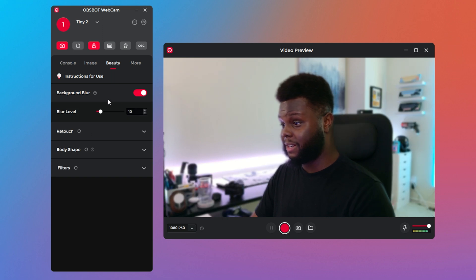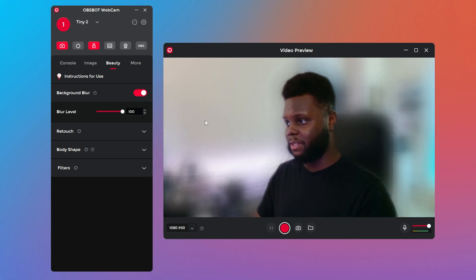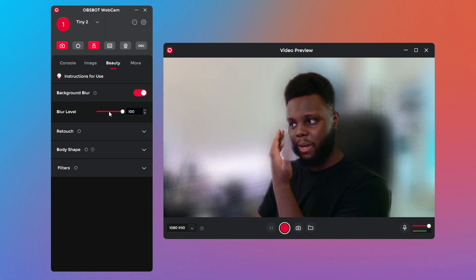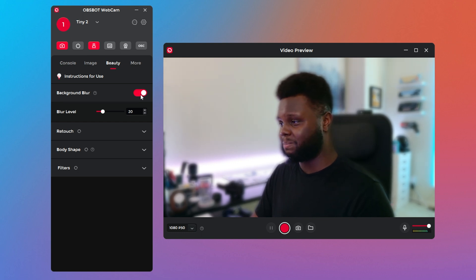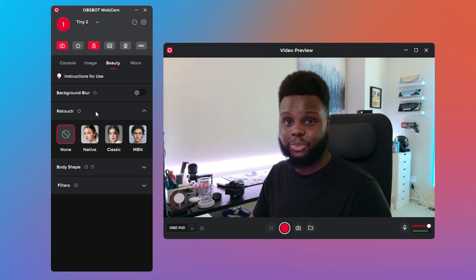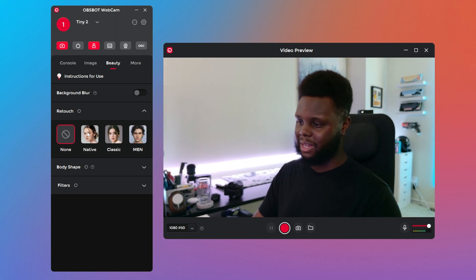The beauty modes include a pretty intense background blur. At around level 5 it's noticeable and probably usable, but if you crank it up it looks pretty artificial — it doesn't do a great job cutting out my face cleanly. I feel like NVIDIA Broadcast does a better job, and I'd probably rather rely on that than the built-in background blur. I'd give the background blur about a 4 out of 10 — it's okay, not really something I would use, but I understand why they include it since many webcams have that feature.